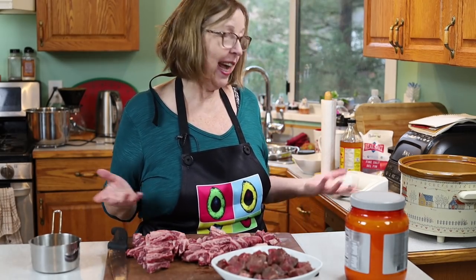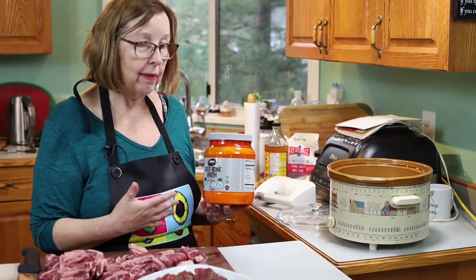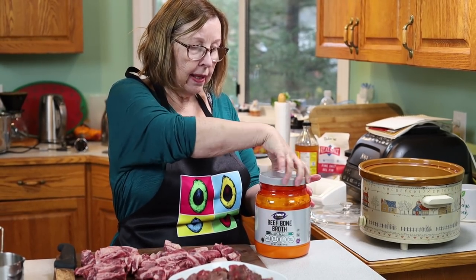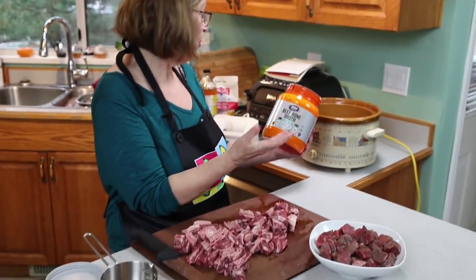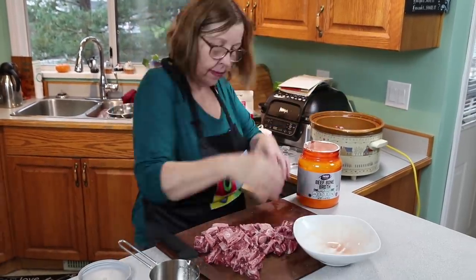This is basically one of those dump-and-forget meals. It can cook all day — six to eight hours on low. I'm going to use some beef bone broth for flavor. I don't have liquid broth, so I'm using a powdered bone broth I get from iHerb — you can also get it from Amazon. You reconstitute it with water, so I'm going to put in a couple of scoops and some water, but first I'm going to dump my meat in.